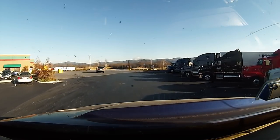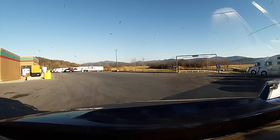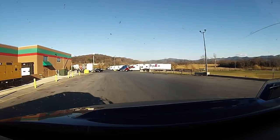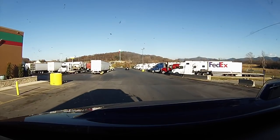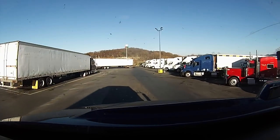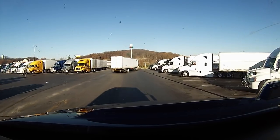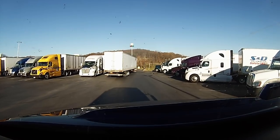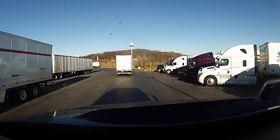I know they added about 400 parking spaces in the back — the app says they have over 600 parking spots, but everybody wants to park up here close to the building. Looks like they moved the shop out back too, because all this to the left used to be the shop. They didn't do anything about the fuel pumps though — they're in a bad spot when you're coming in.